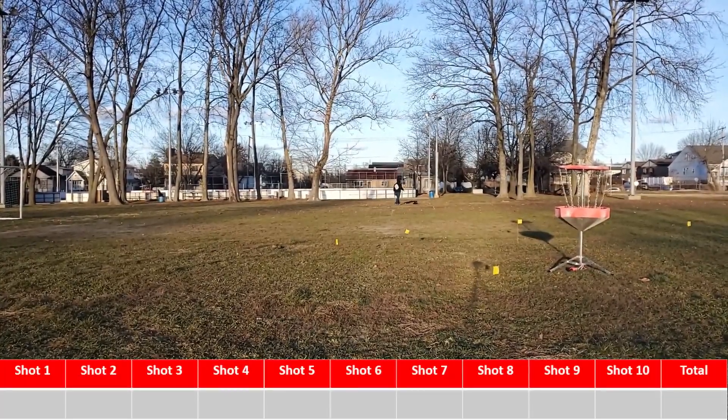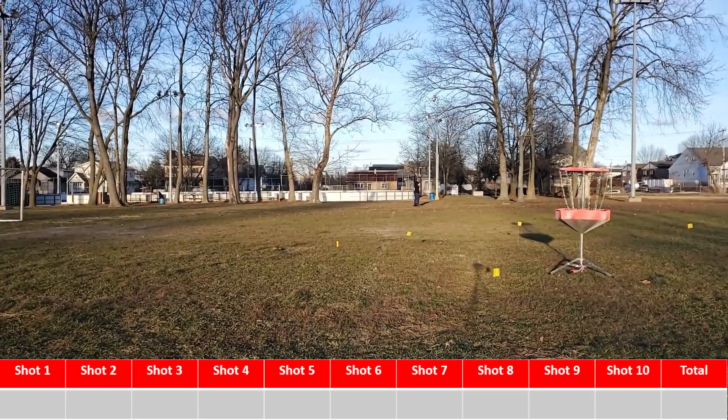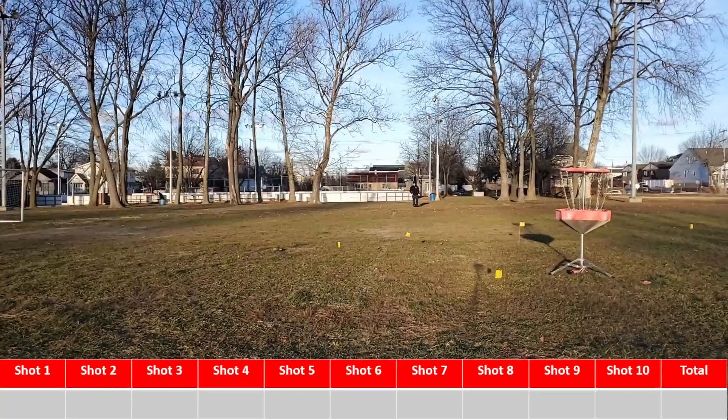Okay, so the day I decided to film this challenge, unfortunately I was dealing with 15 to 20 mile an hour head crosswinds. From this perspective, the wind is coming from the left to the right and straight at me, so this is going to be fun.